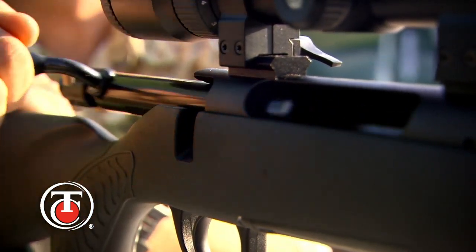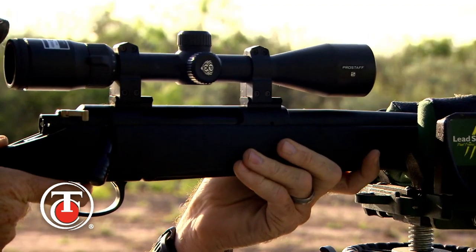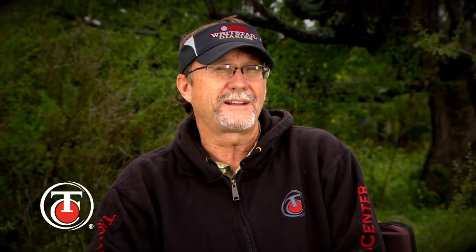The TC Compass also has a three-lug bolt design that is a simple yet rugged design that lends itself to years of reliable service, helping ensure top-notch accuracy and reliability.